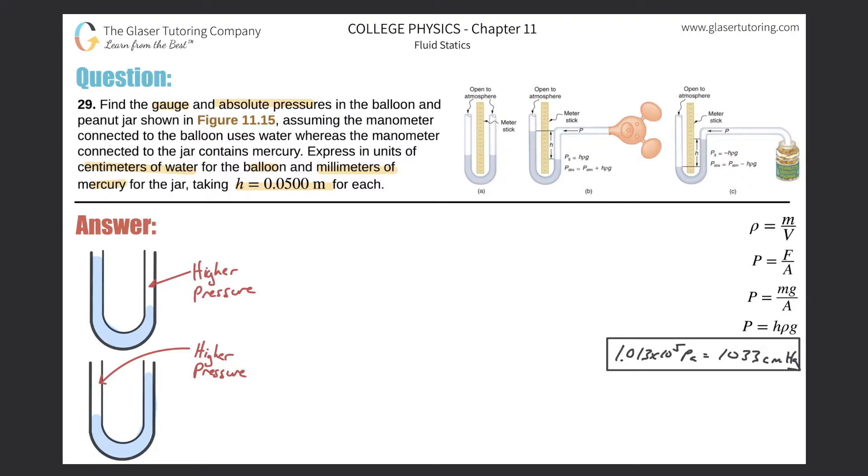For part B — the balloon — the fluid in the tube is water. Notice that the height of the water on the side open to the atmosphere is higher than the height experiencing pressure from the air inside the tube and therefore inside the balloon. If the open side is higher, we can safely say that the pressure inside the tube is greater than atmospheric pressure — it's pushing down harder than the atmosphere is.